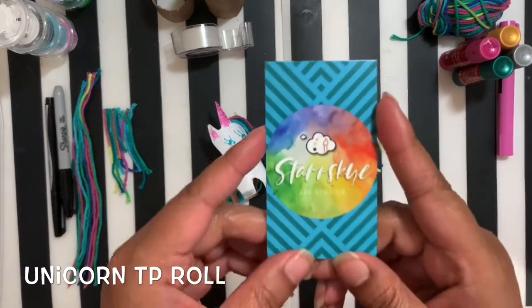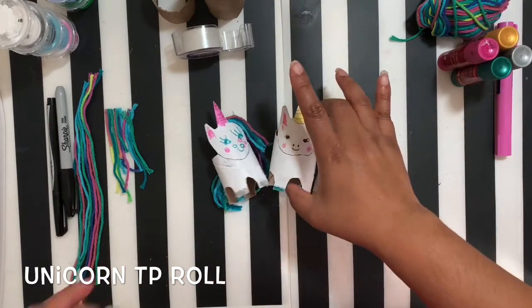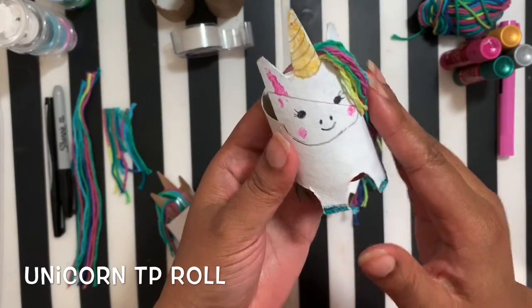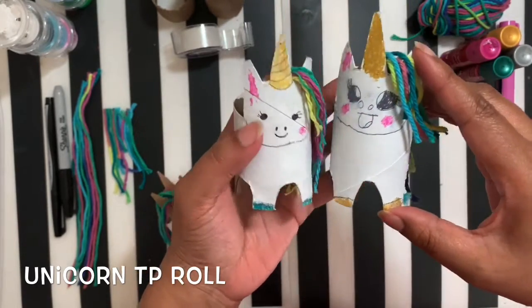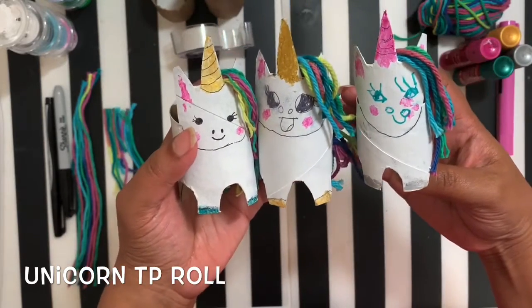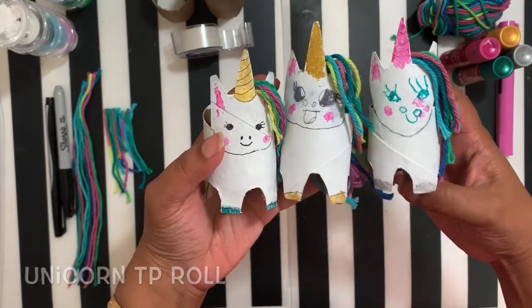Hey guys, I want to thank you for joining me in the studio today. I wanted to show you guys a fun little tutorial using toilet paper rolls — we're gonna make a unicorn! We've got three little unicorns right here. You guys can make as many as you want, and I'm gonna show you how to do this with a couple of items from your home.